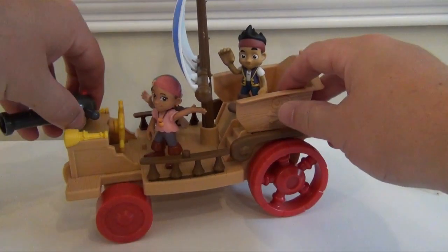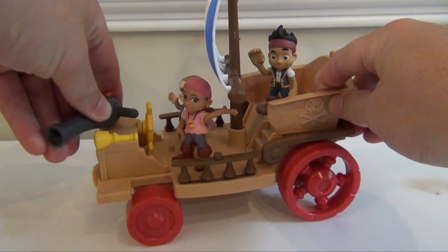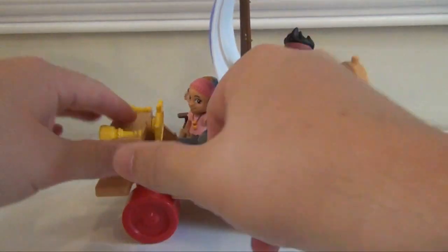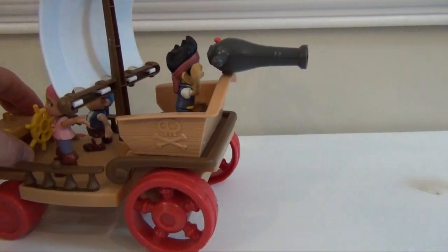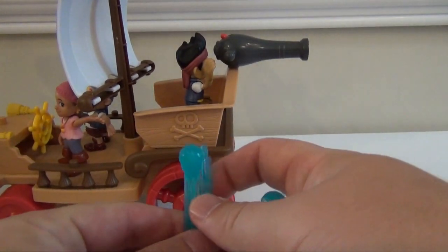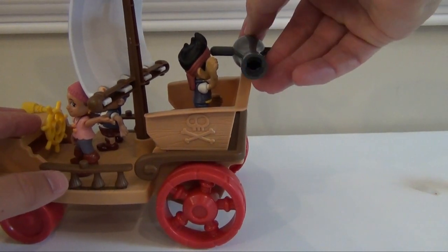Now you have the cannon, and the cannon can also go in a bunch of spots. So it can go here, right in front, it can go on either side, or if they need to — if Captain Hook's chasing them and they need to use their water cannon — it even fires in the back. And you get three shots to go with it, so you can put them in and fire them. Just like that.